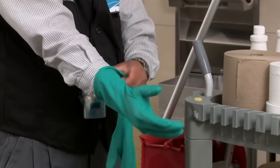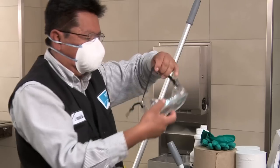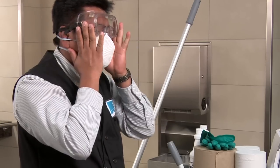With floor care resurfacing, you must wear personal protective equipment: gloves, safety glasses, and masks. For your health and the health of your public, please transition to a green floor care system.